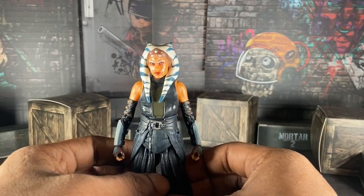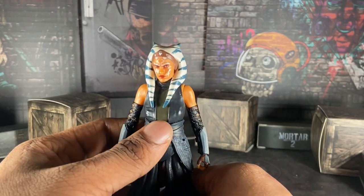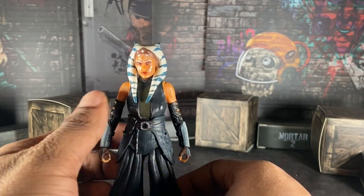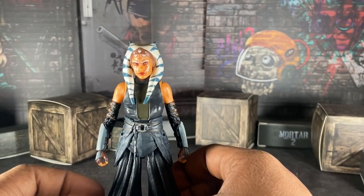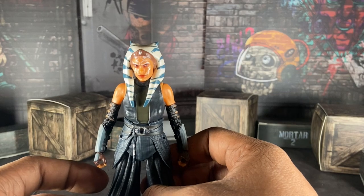By the way, I got this figure on the same day the final episode of the Ahsoka series aired, and I found that ironic and funny. And if you want to know my thoughts on the Ahsoka series in general — I didn't like it. Just gonna leave it at that.